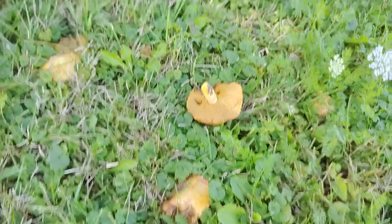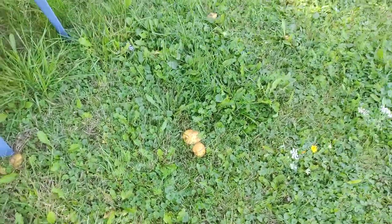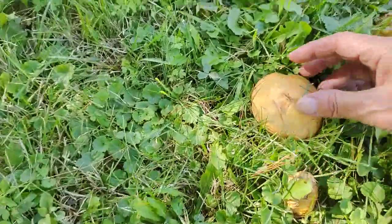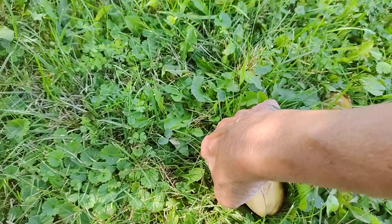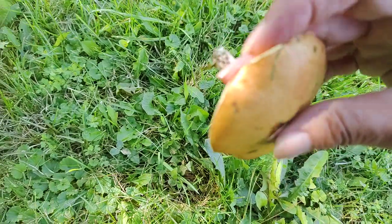Let's pull another one for you to see. The dogs damaged that one too. Here's a good one. This is the one I showed you yesterday. We'll just pull it right out. As you can see, there's no rings around it.